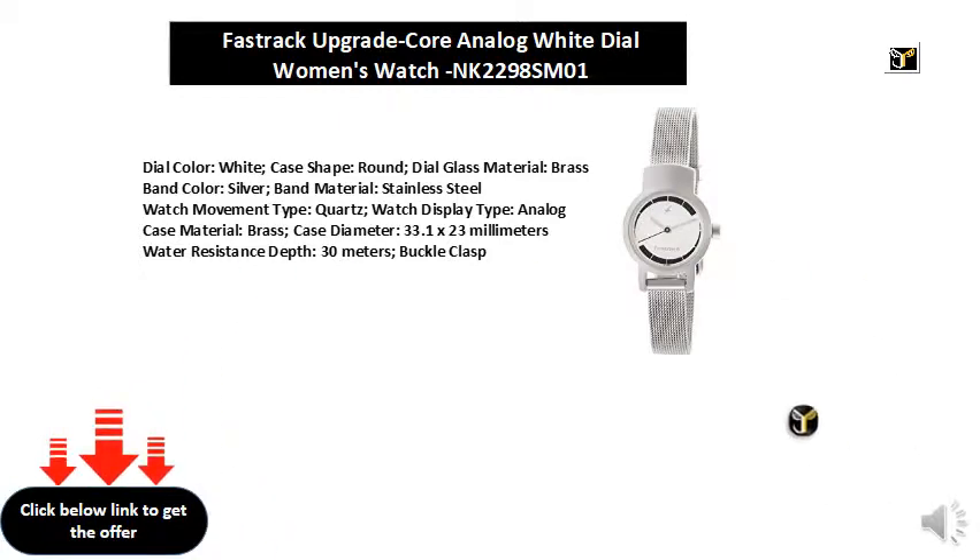Band material: stainless steel. Watch movement type: quartz. Watch display type: analog. Case material: brass. Case diameter: 33.1 x 23 millimeters. Water resistance depth: 30 meters. Buckle clasp.